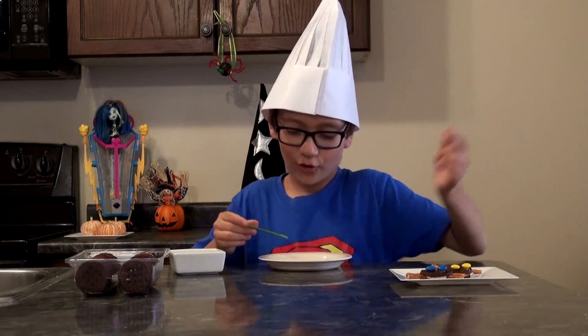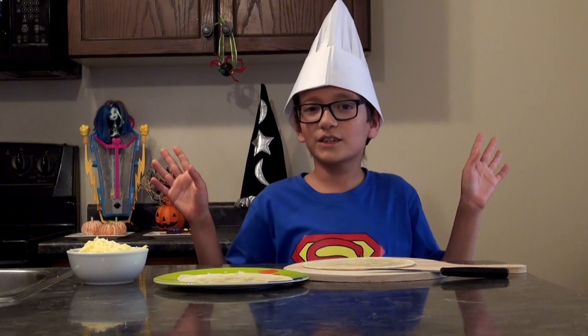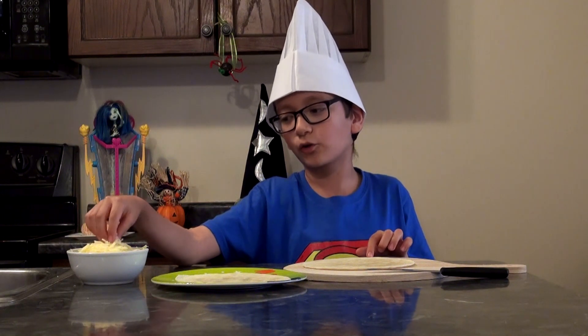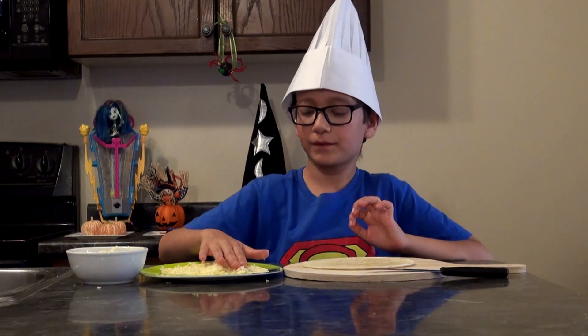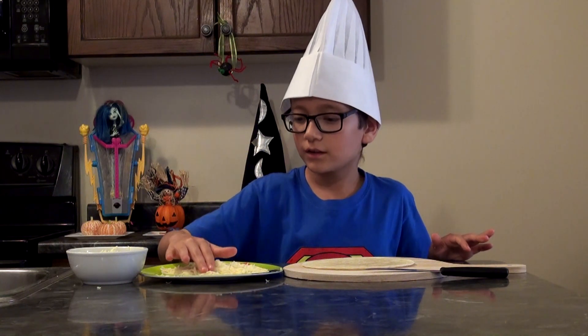That is your spooky, scary spider. Now, the next thing I'm going to make is kind of like this — you need two tortillas and some shredded cheese. Place your cheese on top like that, all cheesy.